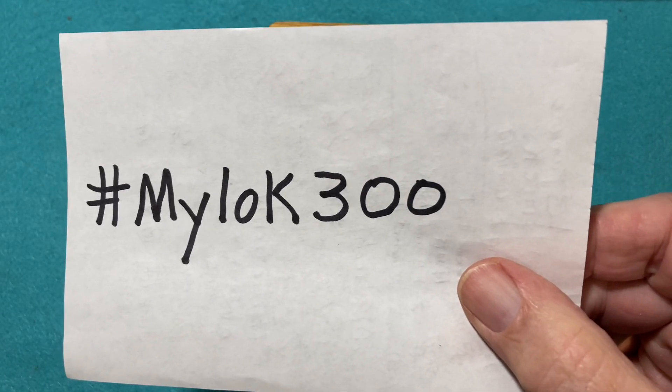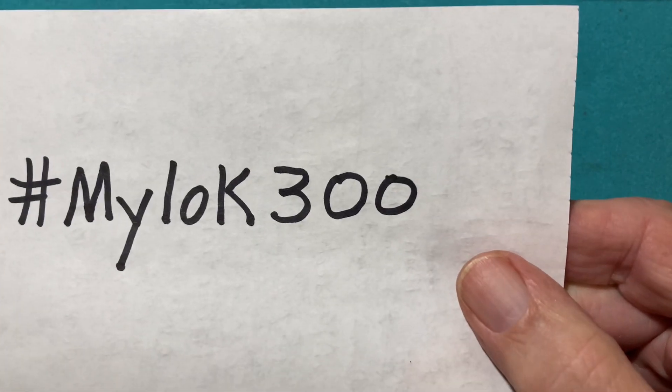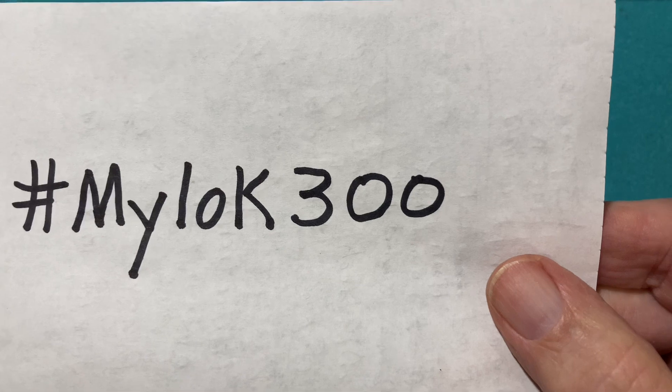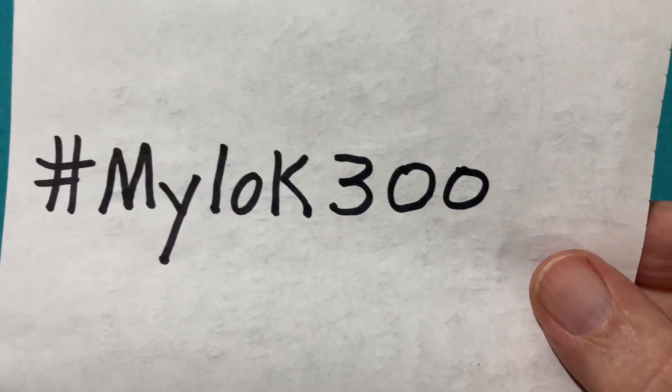This is my entry into the mylock 300 giveaway. First thing I want to say is congratulations — that's a great milestone and your numbers will go up rapidly from now.